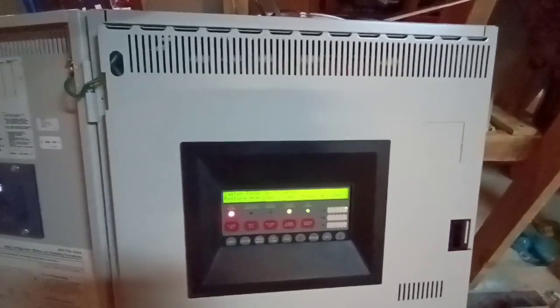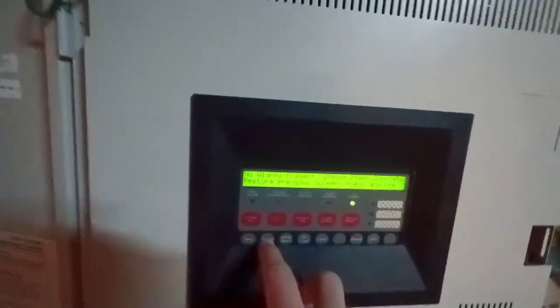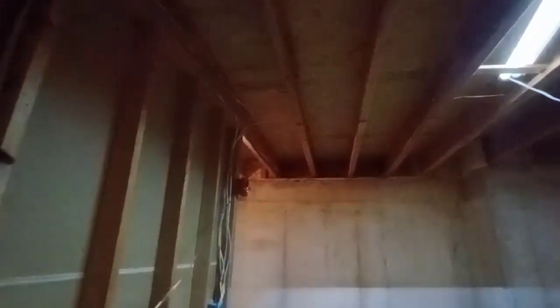This thing is incredibly slow, but it's a Simplex panel — what do you expect? Function, function, manual evacuation — turn it on. Let's do it again. Go ahead and admire the strobes flashing.